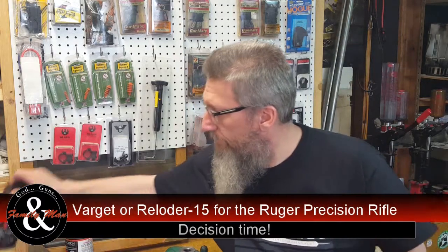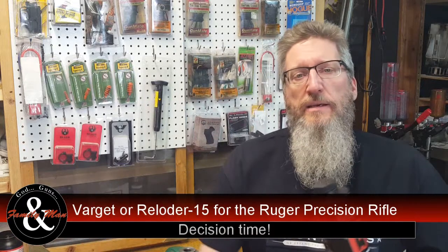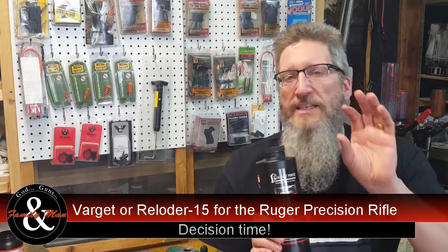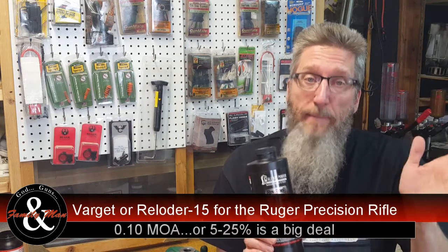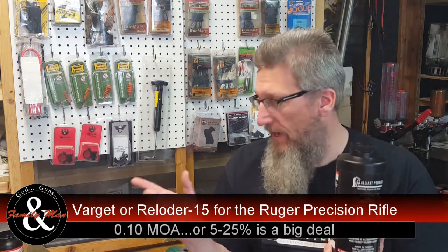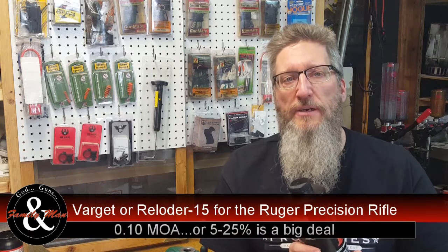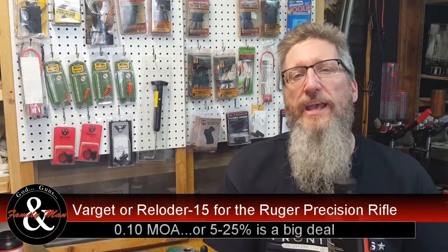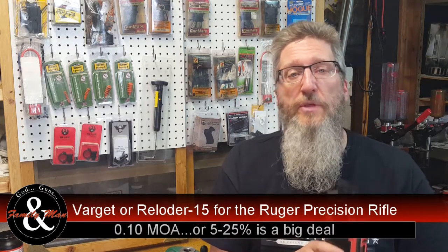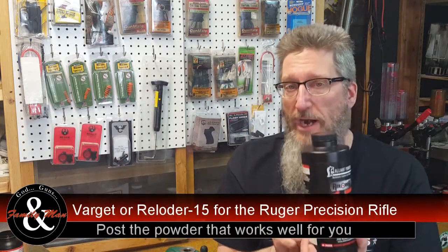So which one should I go with — RL15 or Varget? At this point in the game, we're looking at trying to reduce those group sizes as much as possible, and a tenth or a couple tenths of an MOA is really a big deal. Consistently I'm getting better groups with RL15 than with Varget. That's similar to what happened when I worked up my load for the 243 Winchester — I got pretty good results with Varget, but much better results with Hodgdon 4350. In this case, on the 308 Winchester for the Ruger Precision Rifle, I'm getting okay results from Varget, but better results with RL15.